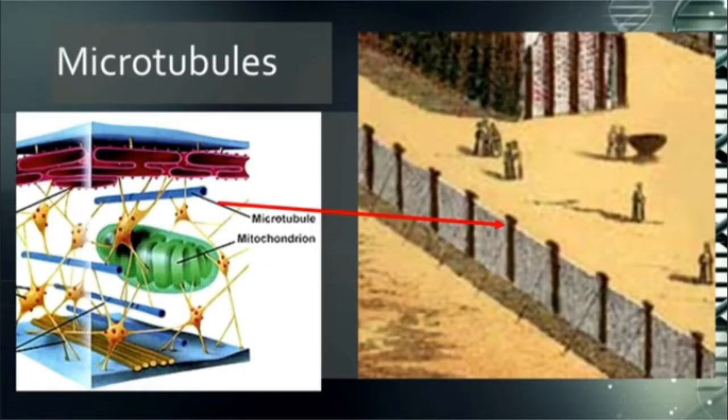And they look like poles. If you take a look at it, the microtubules inside the membrane of your cell are what give the cell membrane its function, its strength, its stability.